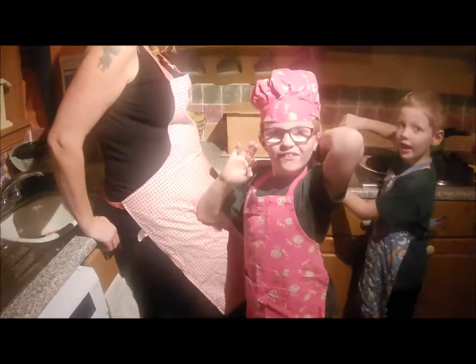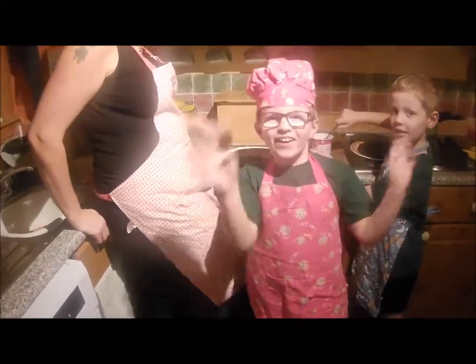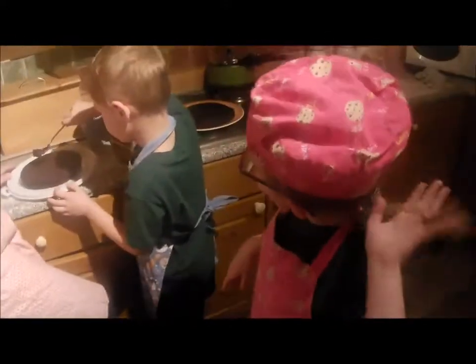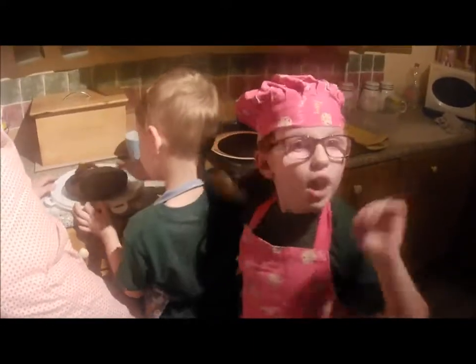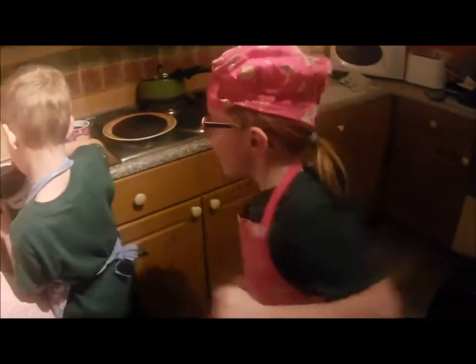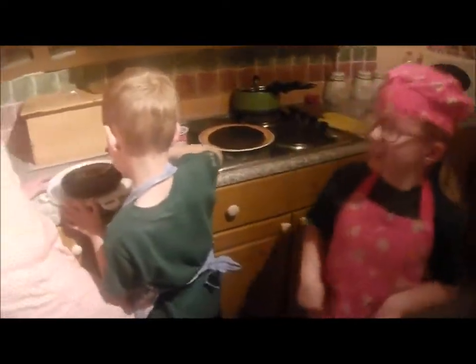Hello everyone! We're putting our cake mix on there. But what is today? Christmas Eve. So what does that mean tomorrow is? Tomorrow's Christmas! Are you excited? Yes!